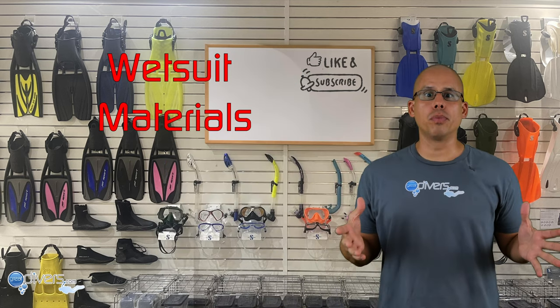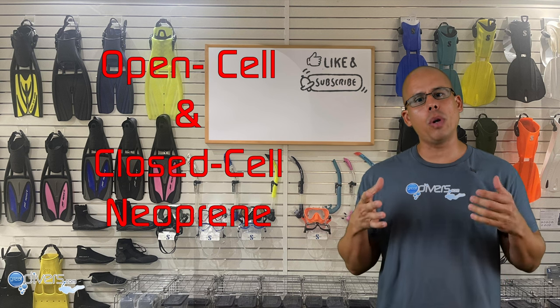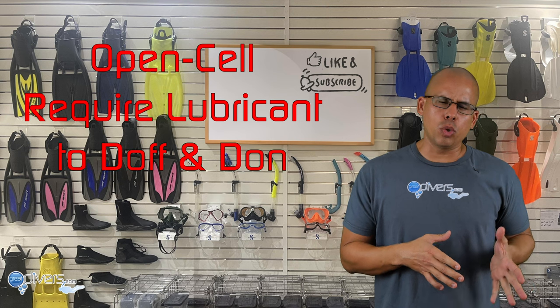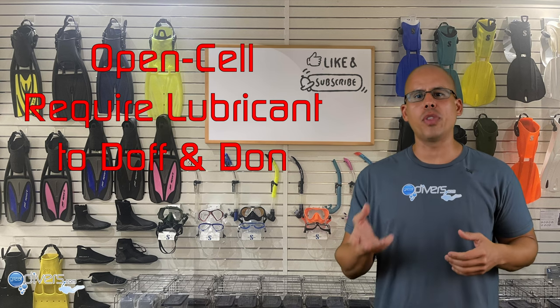Let's go over the different types of materials wetsuits are made of. The vast majority are made of neoprene, and there are two types: open cell neoprene and closed cell neoprene. Most scuba diving wetsuits use closed cell neoprene because it is easier to put on and take off. Open cell neoprene suits are available for scuba diving but require lubricant and are much more difficult to don and doff. Some manufacturers are now experimenting with alternative materials — do some research if you're interested, especially if you're allergic to neoprene.